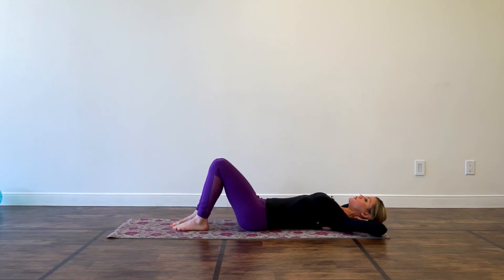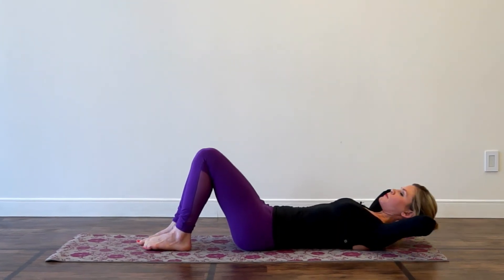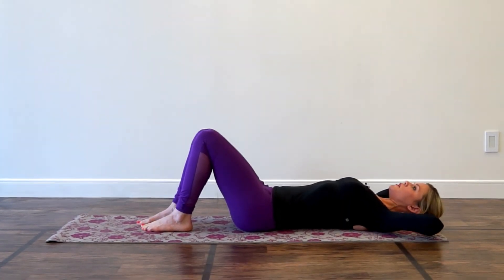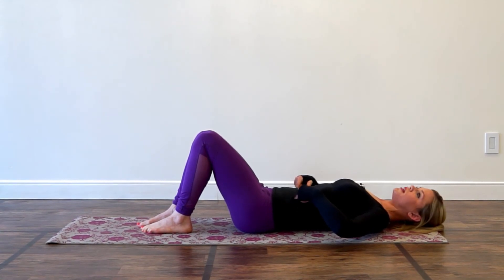Bring your ribs back away from your hips as you come down. All you're doing is coming forward and back, drawing your ribs towards your hips. You can think of it like two little elastics here, just getting shorter and then lengthening out.